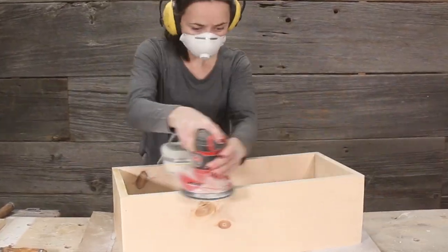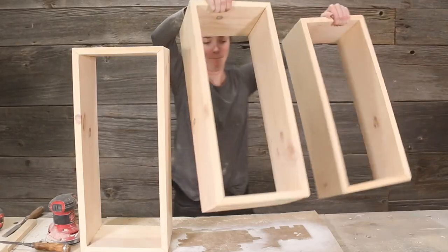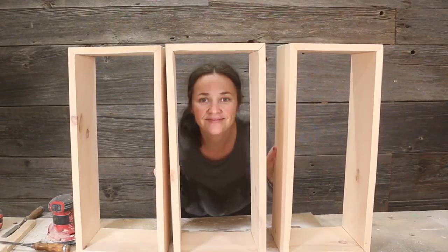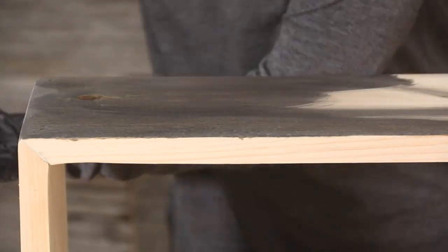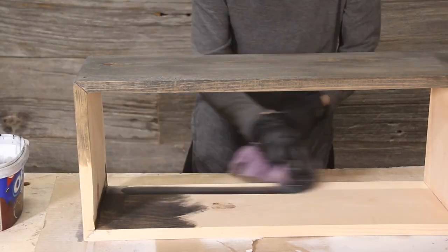Once the glue dried, I sanded down all the shelves using an orbital sander with 150 grit sanding pad, but you could also use a palm sander or sanding block. I used Minwax stain for mine. I wanted a nice dark charcoal, so I mixed classic gray and ebony.